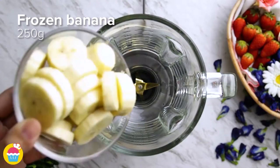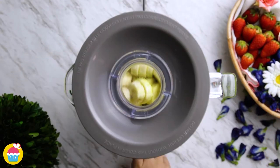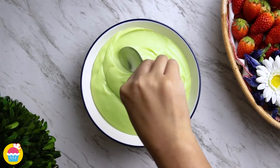Next we add 250 grams of frozen banana and 60 milliliters of matcha green tea to a blender. Whiz that away. That goes into a serving bowl, smoothed over.